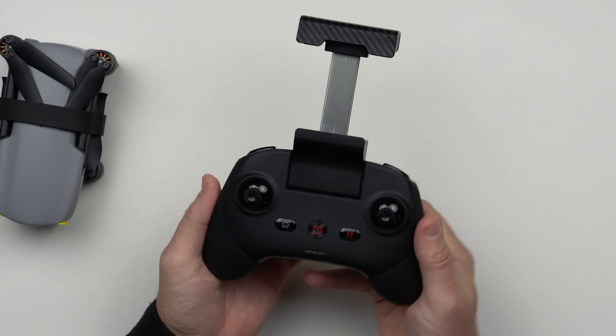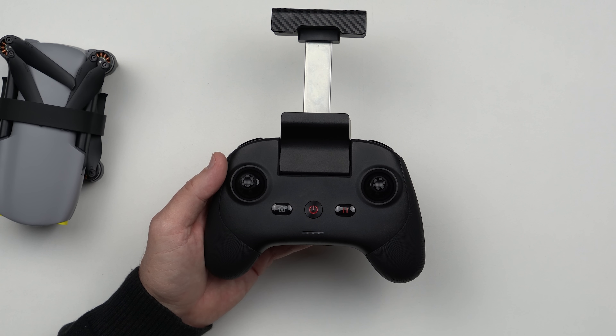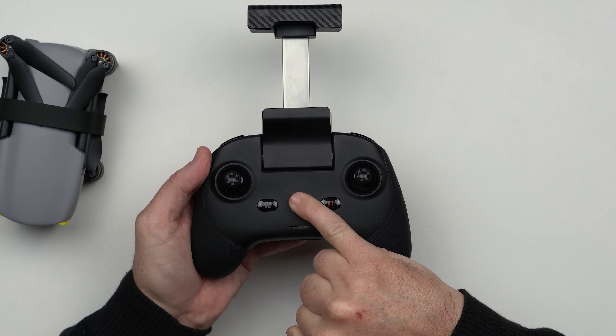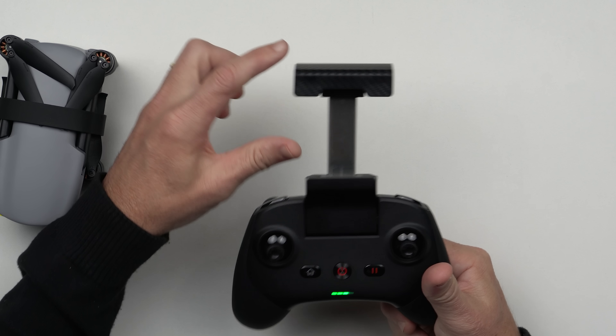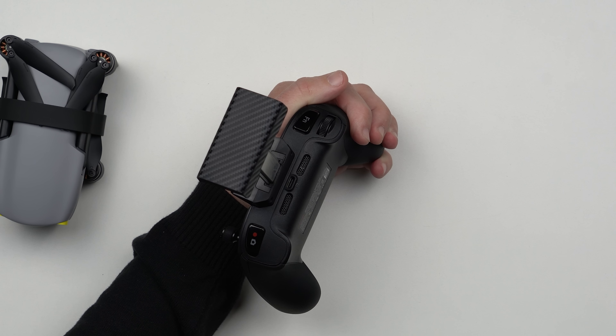O controle é exatamente o mesmo que vem junto com o Evo Lite. Os dois sticks. Aqui nós temos um botão de home, o botão para ligar o controle, um pause, um status de bateria — diferente da DJI, não adianta apertar em nenhum botão que ele não vai mostrar o status, só ligando. Na Autel é só segurar por alguns segundos, e agora ele passa a mostrar o status da bateria. Para desligar, também é só segurar por alguns segundos. O smartphone fica na parte de cima. Aqui atrás nós temos caixinhas de som e esse controle também tem microfone. Então você consegue gravar diretamente o seu áudio quando você está aqui, e o sistema já coloca no vídeo que o drone está gravando. Lá no drone não tem microfone, mas tem aqui no controle que ele já insere nesse vídeo, se você desejar.